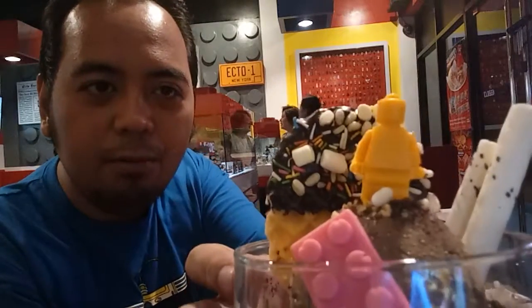Sobrang dami. And we have ice cream with Lego. So I'm just going to show you what they have as bestsellers. This is their brick burger, Dark Burger.